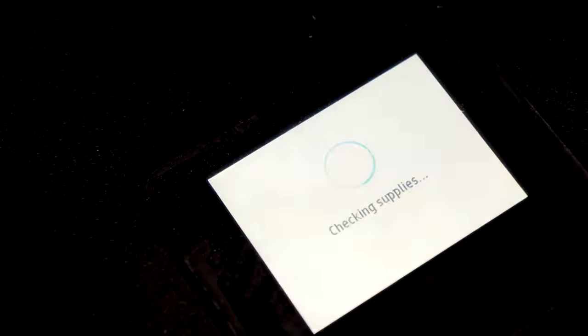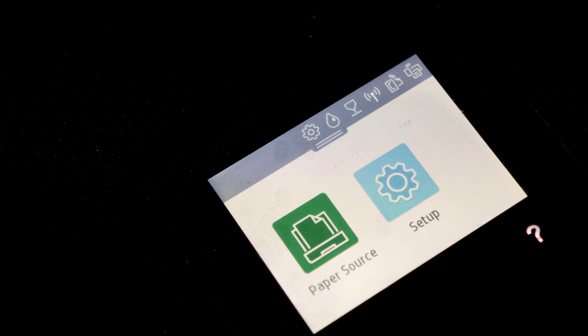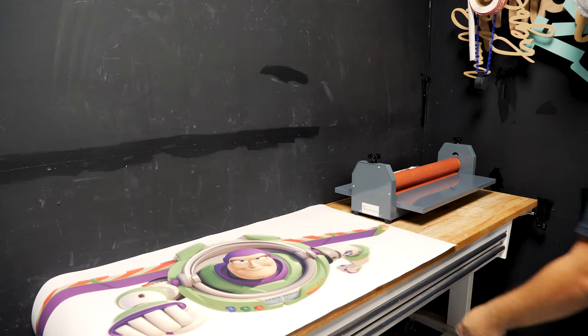We ran out of ink pretty quick, so that printer is not really meant for that. When you get into large format printing it can get more expensive — some printers go up to two, three, five thousand dollars, which is a big investment but gives you more ink storage to print a lot of props. A lot of people want to see the cheapest printer and find out how many prints it could do. I believe it was about eight prints before we ran out of yellow.